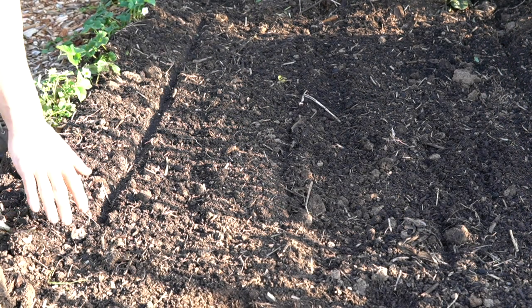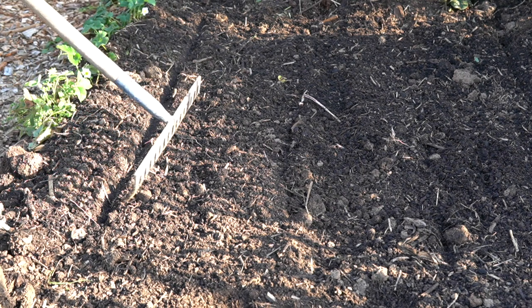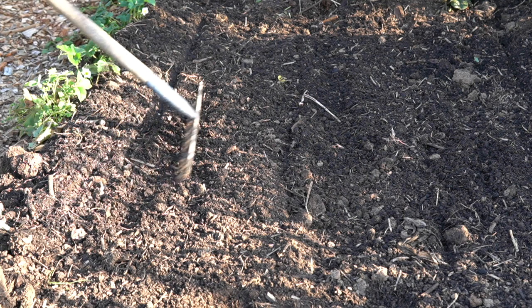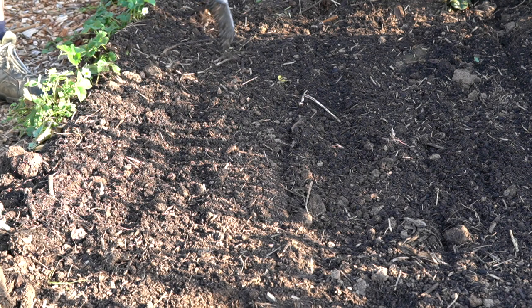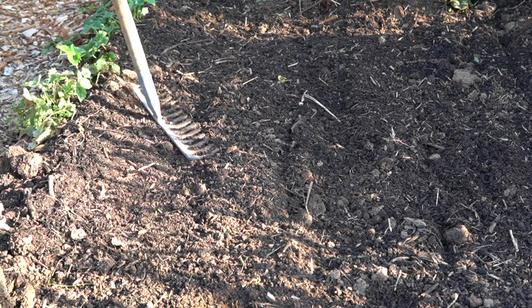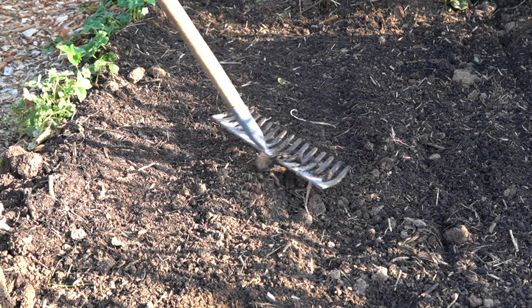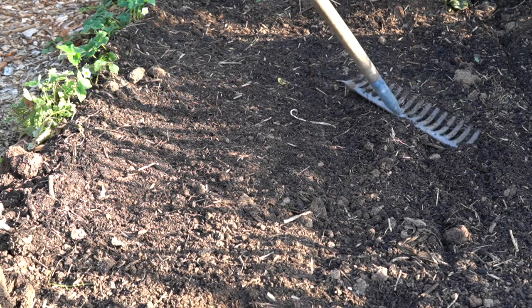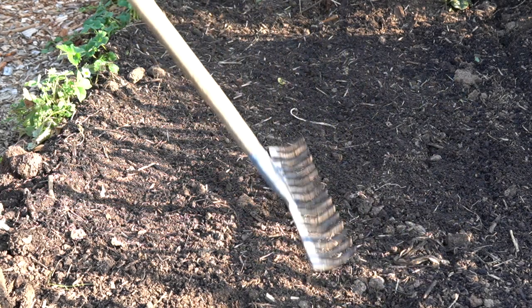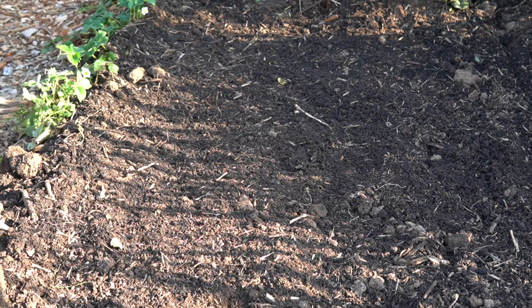I've sowed the corn now and all that's left is to give these seeds a light rake over just to cover them up. The seeds will be about 20 millimetres deep. Tamp the ground down so it's nice and firm, and they'll all start emerging in about 10 to 14 days. All that's left to do now is give them a really good water.